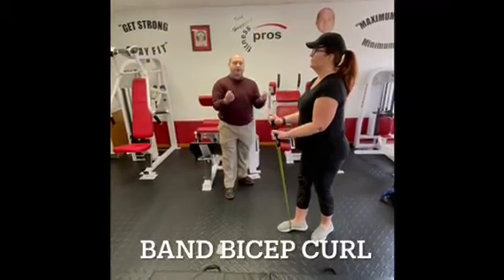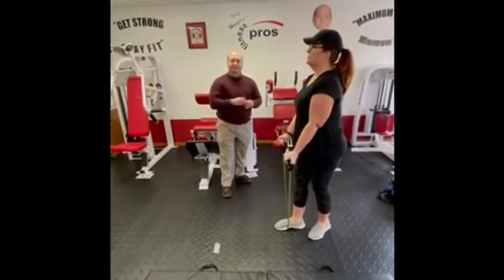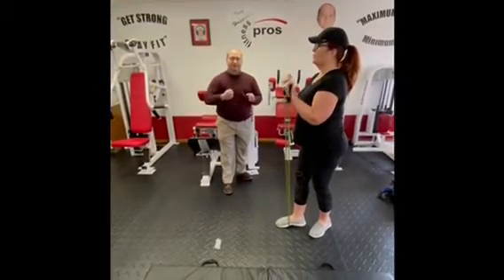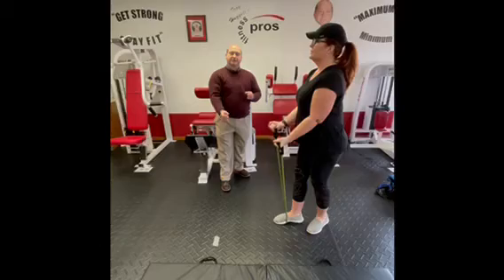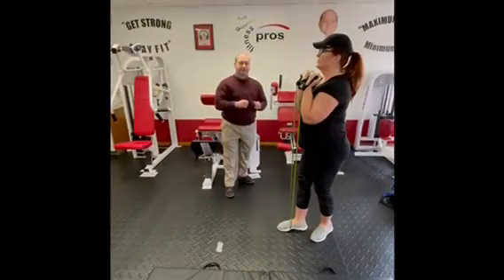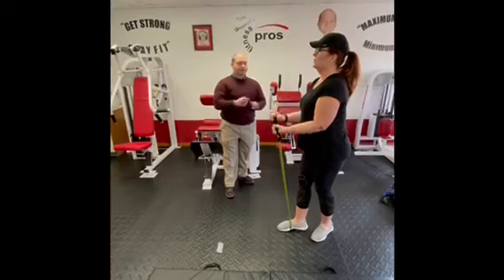The band bicep curl: bend the arms, keeping the elbows locked right at the sides — they're not coming forward, not going out, not going back. As high up as you can without rest, and as low as you can without rest.